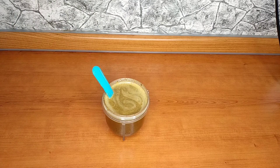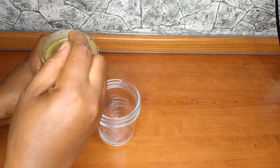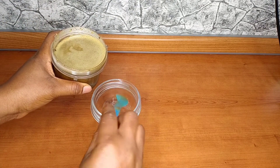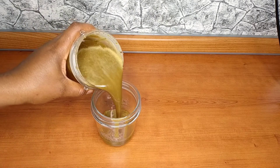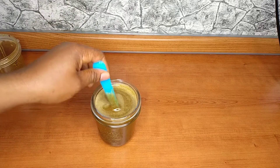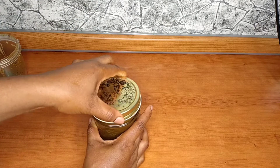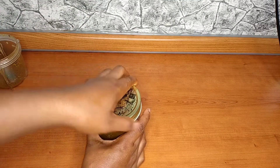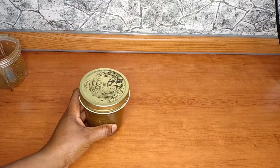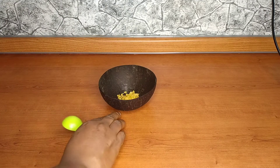I'm going to transfer this inside my jug and allow it to infuse. I want to infuse this for just a week, but I like infusing the longer the better, so you have to let it stay for one month. I'm going to keep it aside and allow it to infuse for one month.